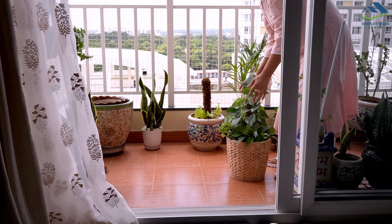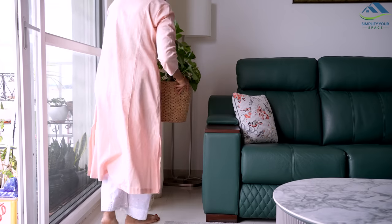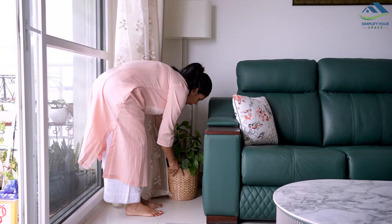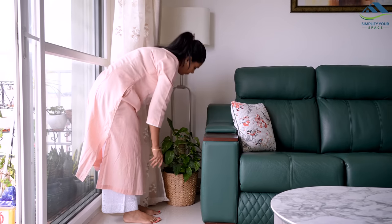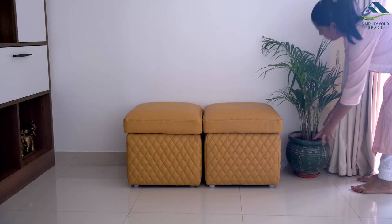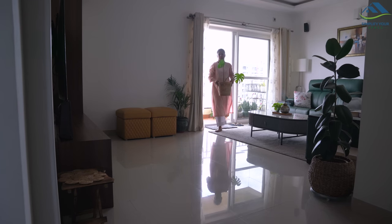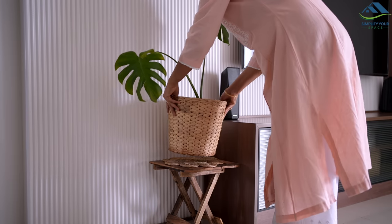Nowadays, due to the Delhi rain, indoor plants are unable to receive sunlight. But today, as soon as the sun came out, I took the houseplants outside for a while to expose them to sunlight. It is important to periodically place houseplants outside to ensure they receive essential sunlight for their growth.